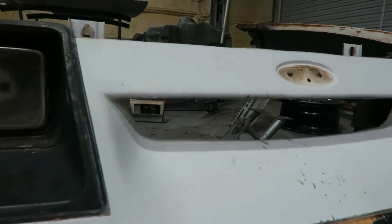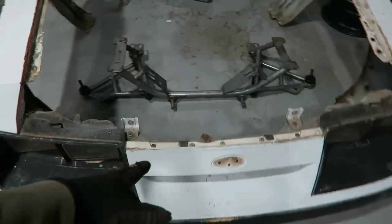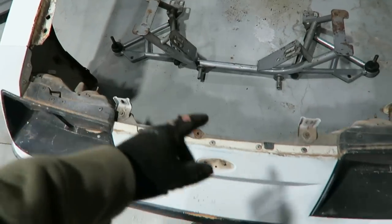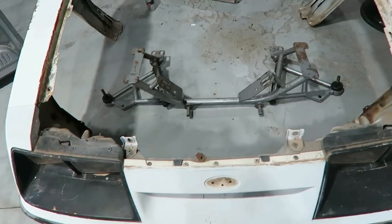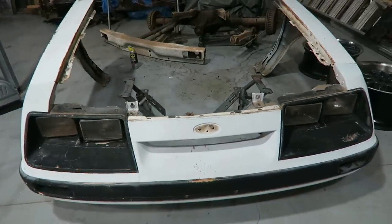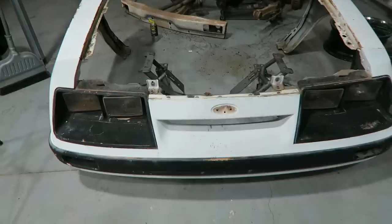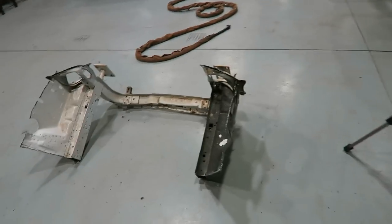I'll kind of figure that out as I go. That's kind of the main reason for taking this out — other than the fact that it's junk. One of the things I do want to do is put the bumper back on here and weigh the whole thing, everything basically that I've removed. Then try to compare it with the chrome moly that's going to go back in here. I know it's going to be lighter, but how much lighter — that's the question.